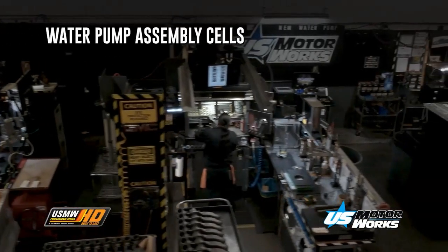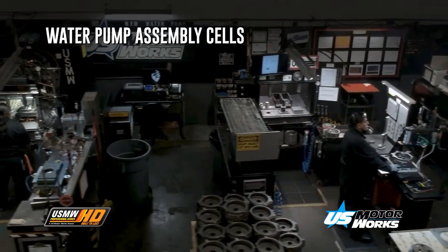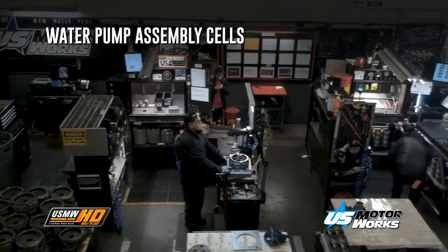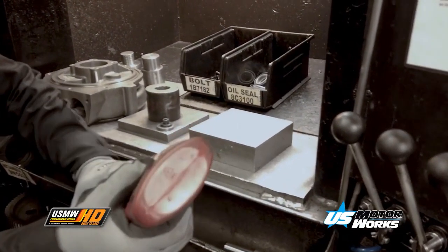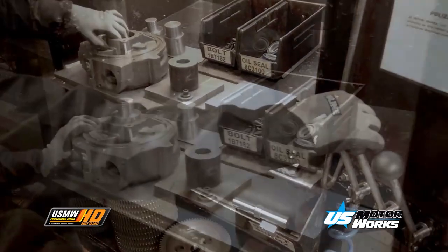Every HD water pump housing has precision CNC machined surfaces. This feature ensures there is no leaking and guarantees a perfect fit with mating components. A high-quality oil seal is used on this particular water pump. The oil seal prevents outside materials or debris from entering the water pump.